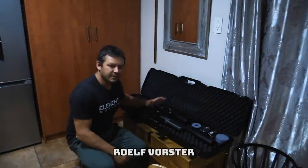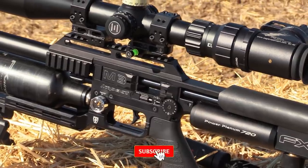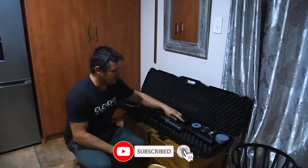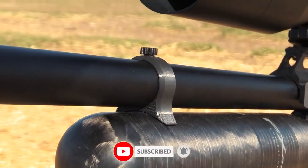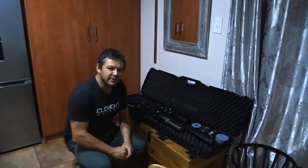The gun of choice for today is the FX Impact M3 — it's brand new, so it's a gun I want to test out. I've also got some interesting little parts on here that I'll share later in the video. We're going to shoot 34 grain javelins out of it, so it should be fun.